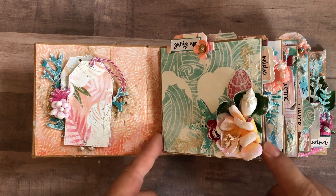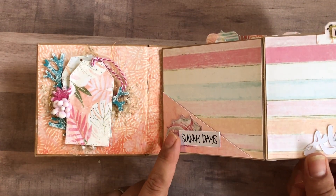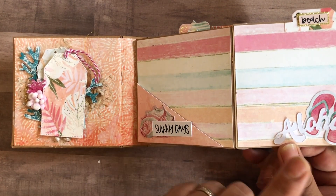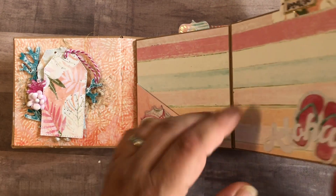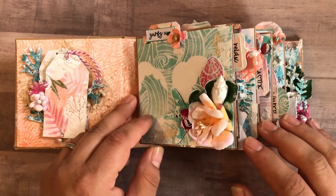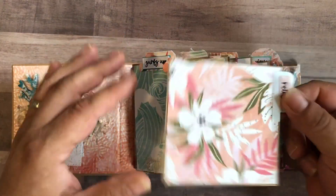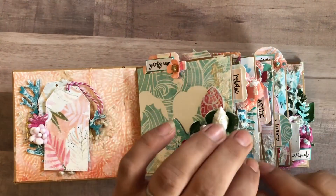This is a starfish from the shop. The pages all open the same way. Inside, I did a pocket and some of the ephemera. I did cut a few things with my Cricut to add on in this collection. Each one comes out, and I did double-sided paper for some extra photos.